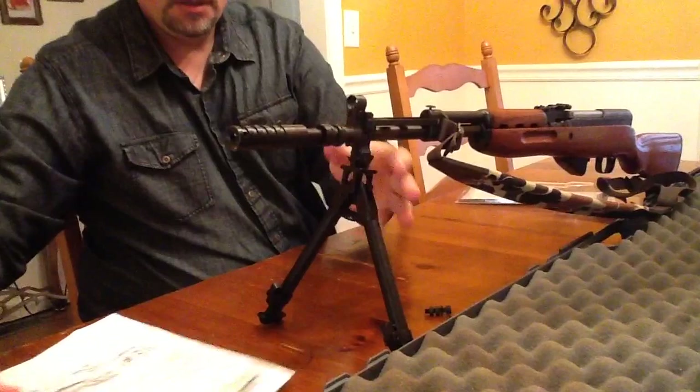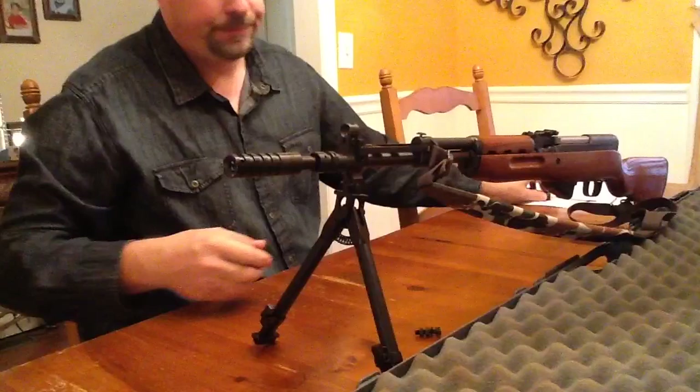As you can tell, that doesn't take long at all. I just got this out of the mail, opened it up, and it is ready to go.